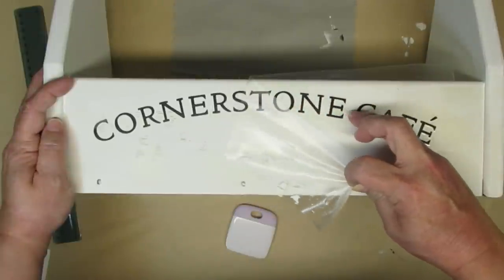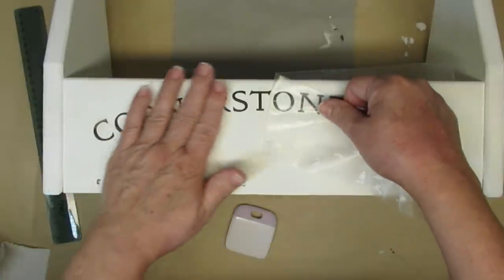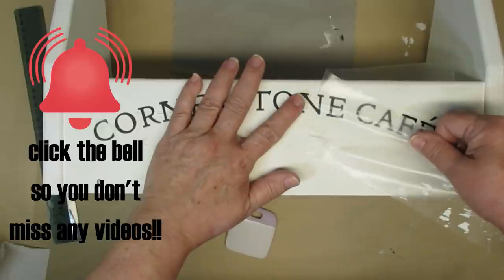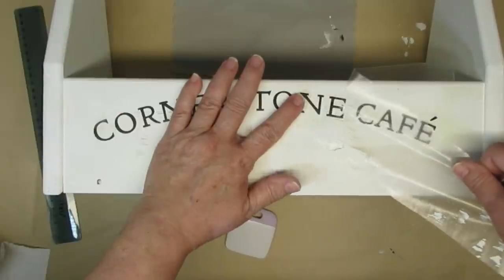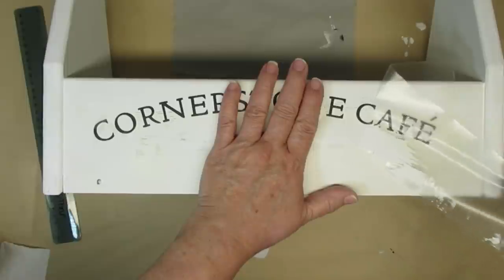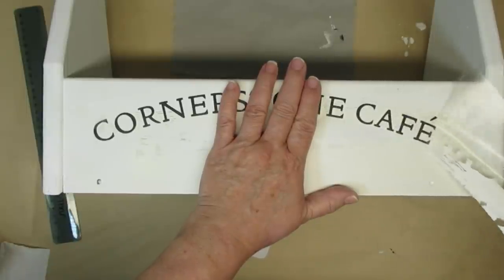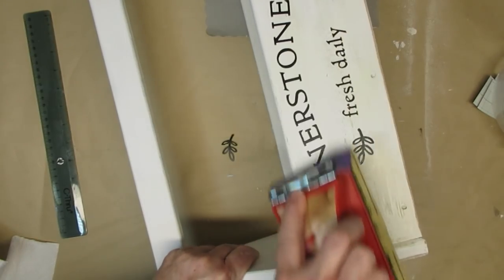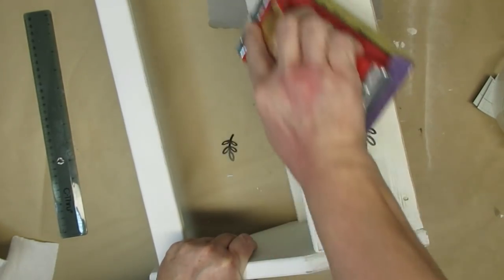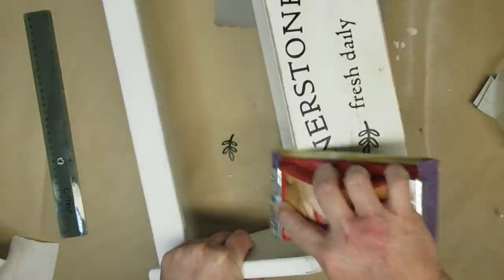The other thing that happens sometimes with Cricut paper and transfer tape is that it pulls off some of the paint, especially when you're working with chalk paint. So it's always best to seal your project with the paint first and then let it cure overnight before you apply anything with your Cricut. I had a whole other couple of words in between 'Cornerstone Cafe' and 'Fresh Daily' but those didn't work at all so I ended up having to trash them.